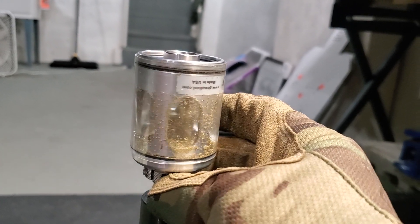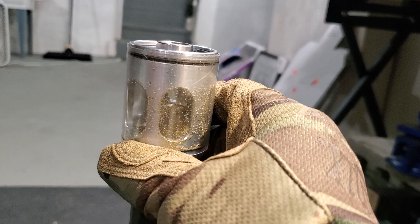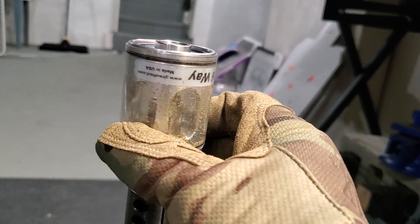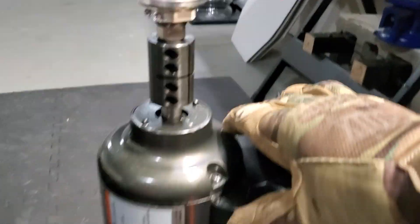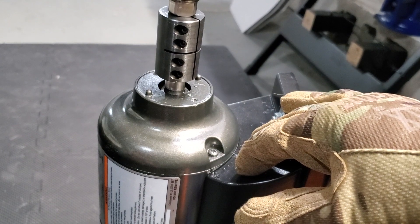It's a very awesome tool if you don't know what they are. Basically it trims, chamfers, and deburrs your cases all at once. It's a rotary tool so you're going to need something like this, or a drill that goes pretty quickly.